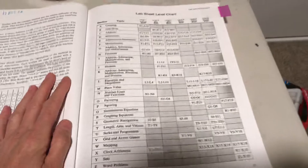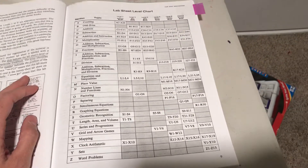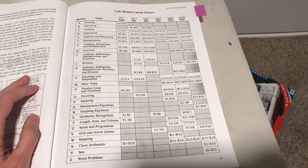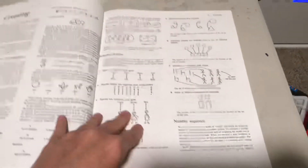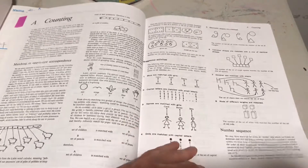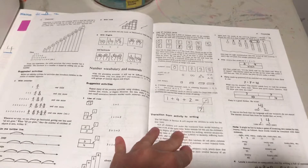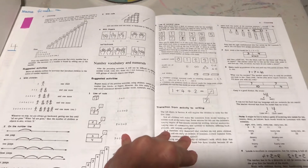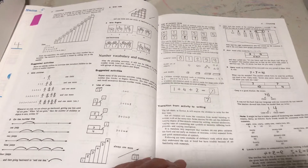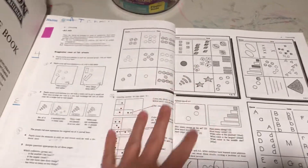Here is basically everything that's covered across the six lab books. There are these front-matter pre-pages that take you through activities and concepts and understanding that kids should have before diving into the lab explorations.